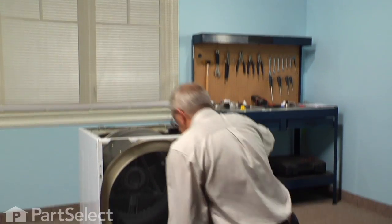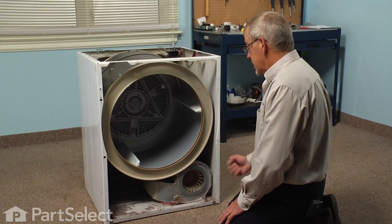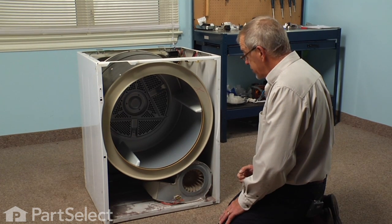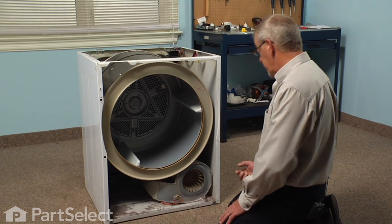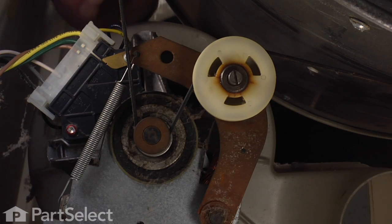Now there's an idler assembly that's located right in behind the blower — it has some spring tension on it. So we're going to release the tension on that spring and then roll the belt off the motor pulley, reaching on one side to relocate that.